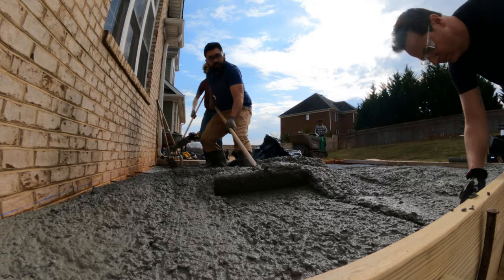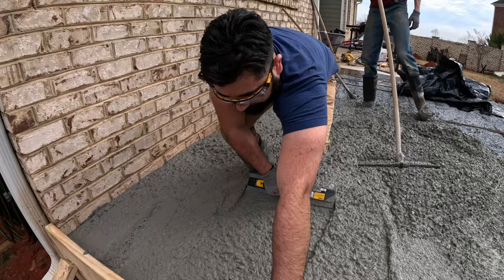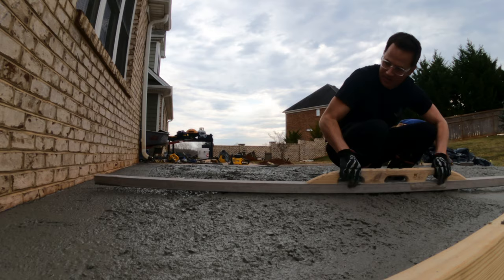First thing we do when we pour concrete: once we get it down and raked out to where it's pretty close to the right height, we take our hand floats and float the concrete up to the chalk lines on the edges of the pad. When we're hand floating the edges it really needs to be perfectly up to our chalk line, because once we go to strike the concrete off we keep an eye on the areas we've hand floated and make sure our strike board is riding right on top of that concrete.